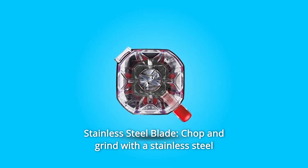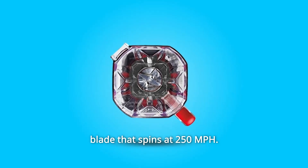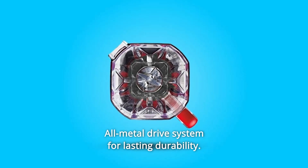Number 4: Stainless Steel Blade. Chop and grind with a stainless steel blade that spins at high speed. All-metal drive system for lasting durability.